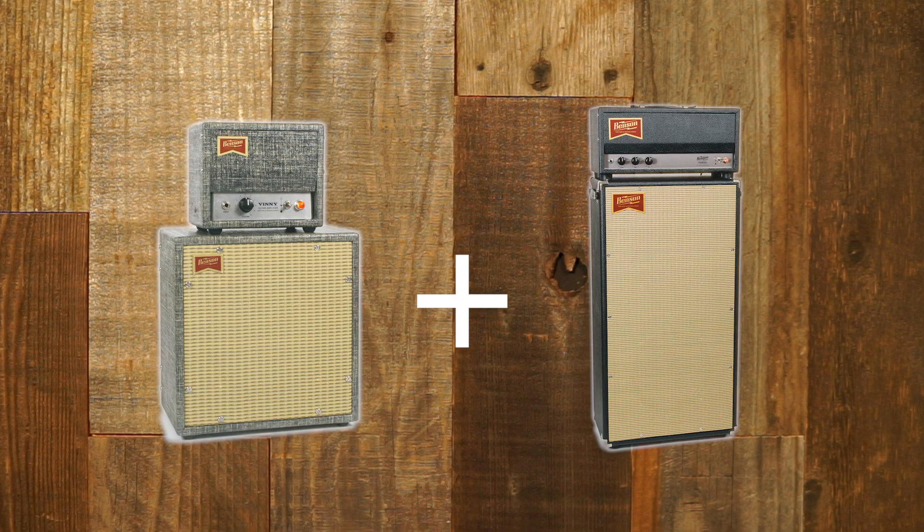A lot of you probably know we have a Vinnie 1-watt, which is a super low wattage, kind of practice/recording tool type thing, and that has a direct output on the back of it. So you can plug that into, say, a Twin Reverb and just get all your volume from the Twin, but get your tone from the Vinnie. This amp is actually a similar idea. In clean mode, it's one of our Chimera 30 watts with EL34s instead of 6V6s. And then when you switch over to the dirty side, it actually becomes a Vinnie in front of a Chimera — one of our one-watt amps in front of one of our 30-watt amps.